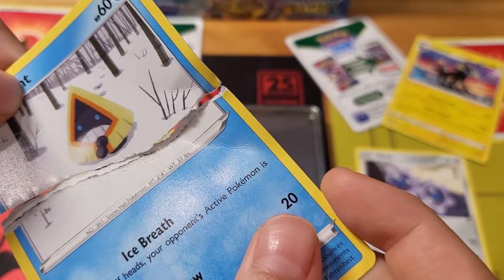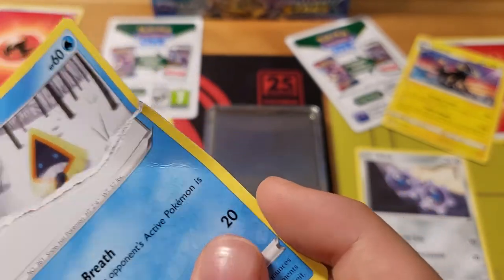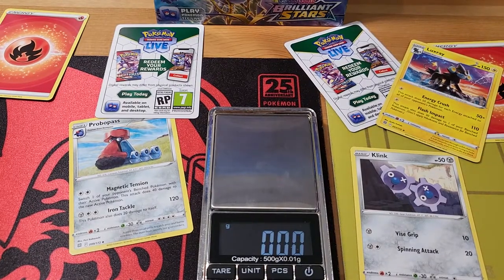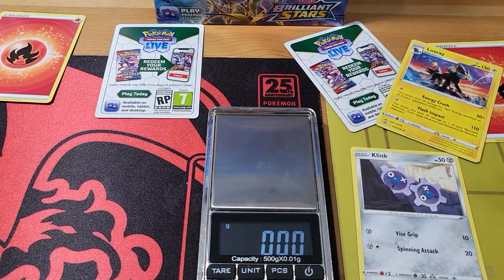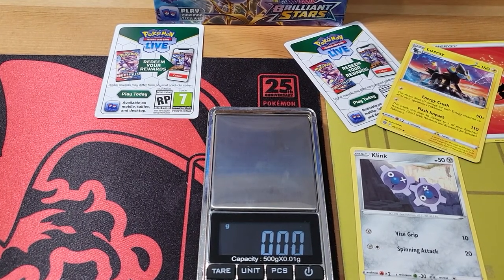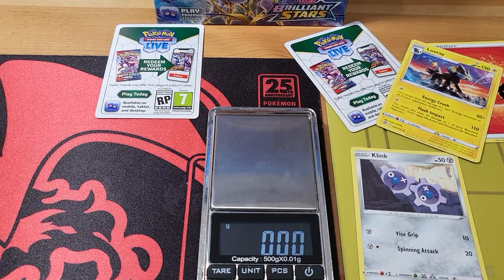We're going to contact our supplier and double confirm with them whether these are genuine cards. Sorry Snorunt, we had to sacrifice you! It's a big surprise - we almost thought we got scammed. We're going to tidy this up and in the next video we'll open the remaining 34 packs from the box. Please subscribe and like our video - see you in the next one, bye!